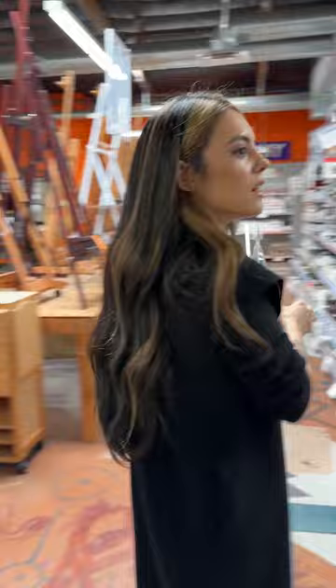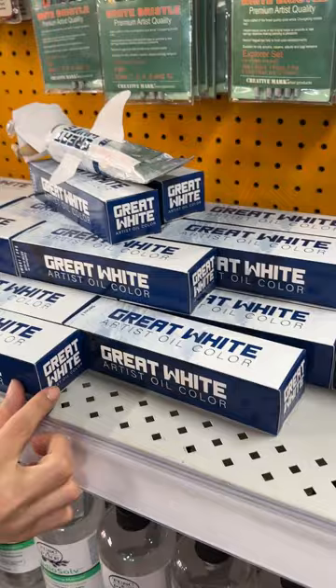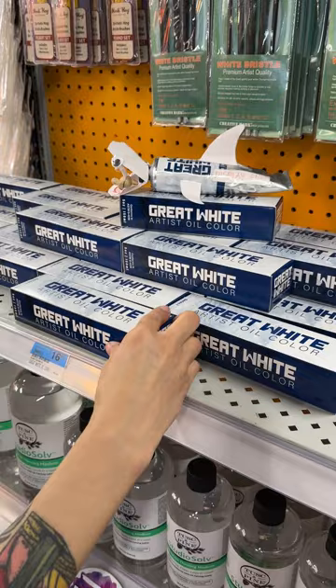Where is that Great White Shark? Oh, it's over here. We'll just do another little tour. I used some of this last time I was in here demoing and I actually really enjoyed it. The consistency was awesome and it just had a lot of body in it too, so I'm excited to use it again.